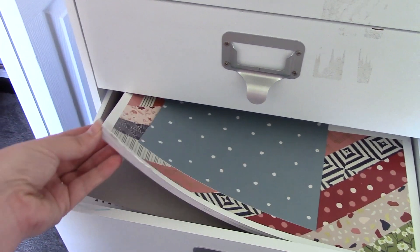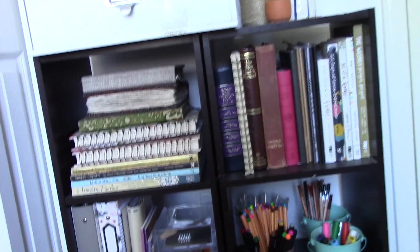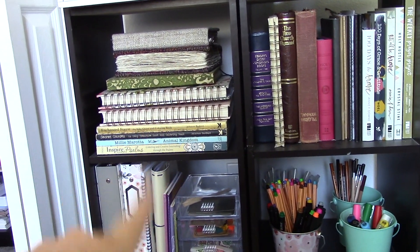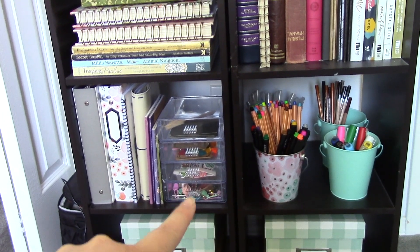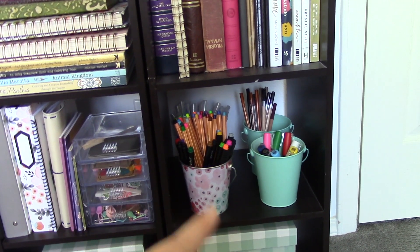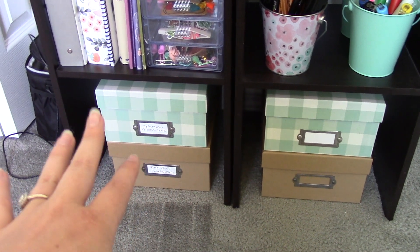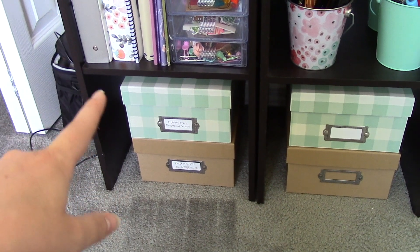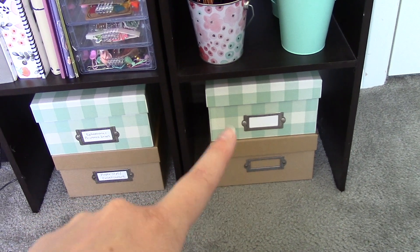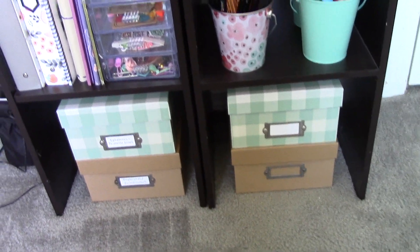This drawer has 12x12 papers and paper pads I use more frequently. Down below is a hodgepodge: bible studies, journals, old hymnals I use for bible journaling, old planners, coloring books, planner stuff, colored pens, Posca pens, watercolor pencils. Down here are a few boxes I don't access as often but want handy — ephemera scraps, printable scraps, paper clips, embellishments, extra pens and markers, and one box that's currently empty.